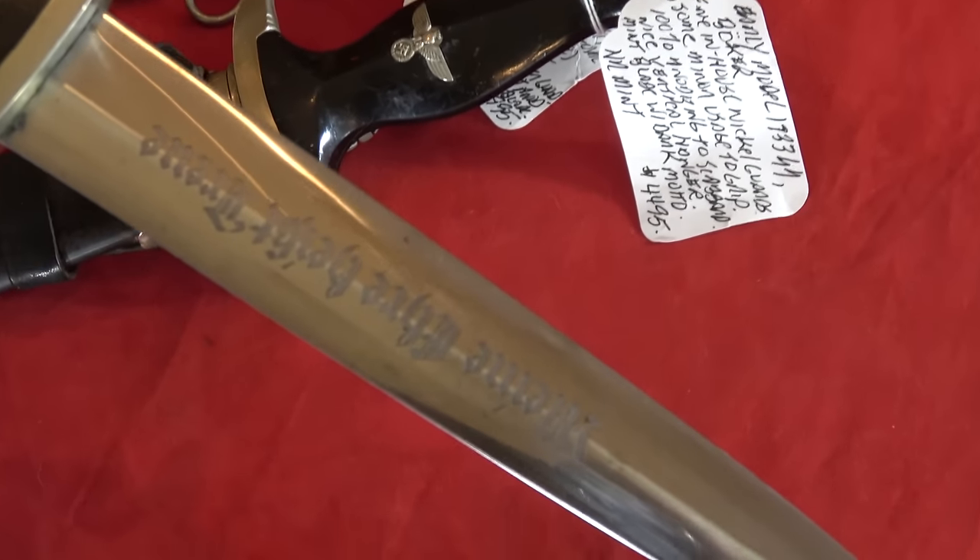The grip eagle can be nickel or aluminum depending on when it was produced. The hanger hardware on this 1936 piece is nickel plated rather than solid, whereas earlier pieces have solid nickel. If you don't know the difference between nickel plated fittings and solid nickel, just keep a little magnet in your pocket — the plated fittings will always be magnetic.